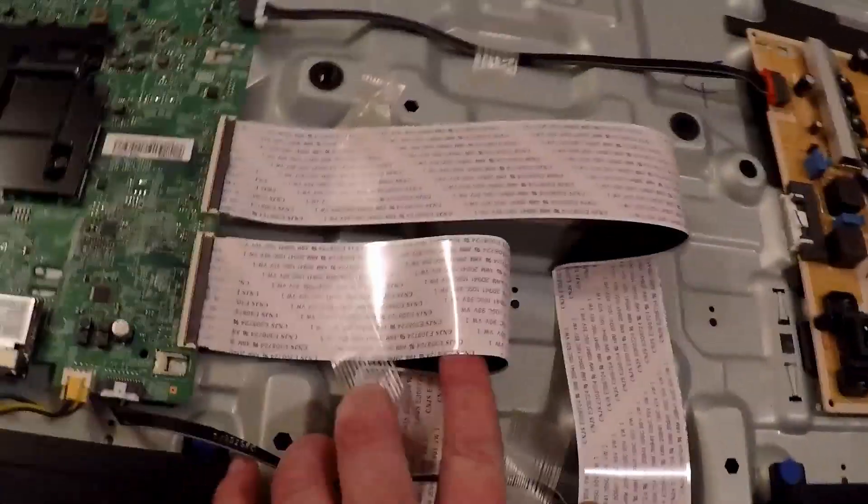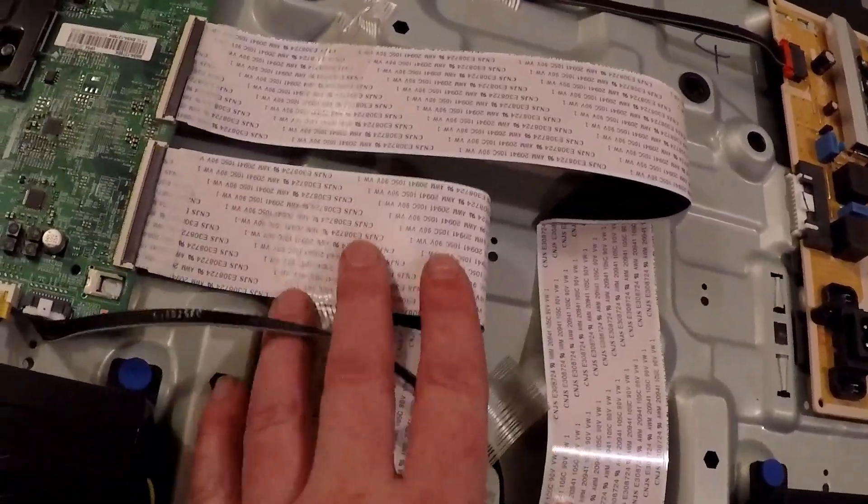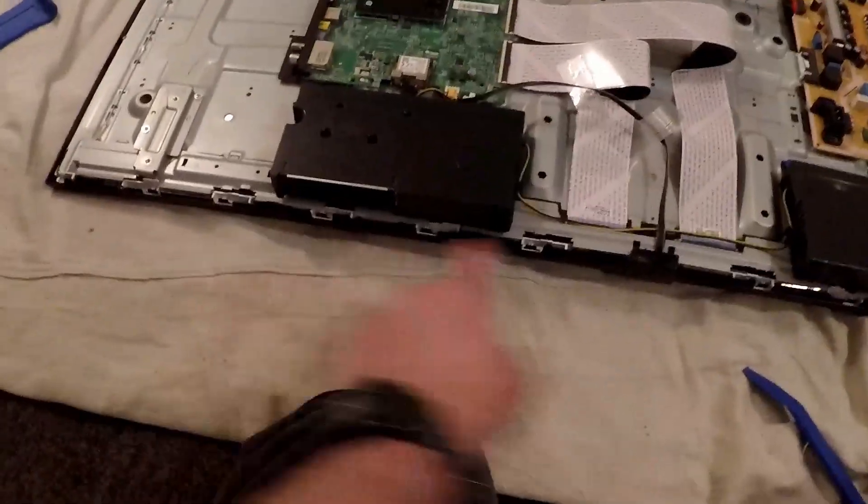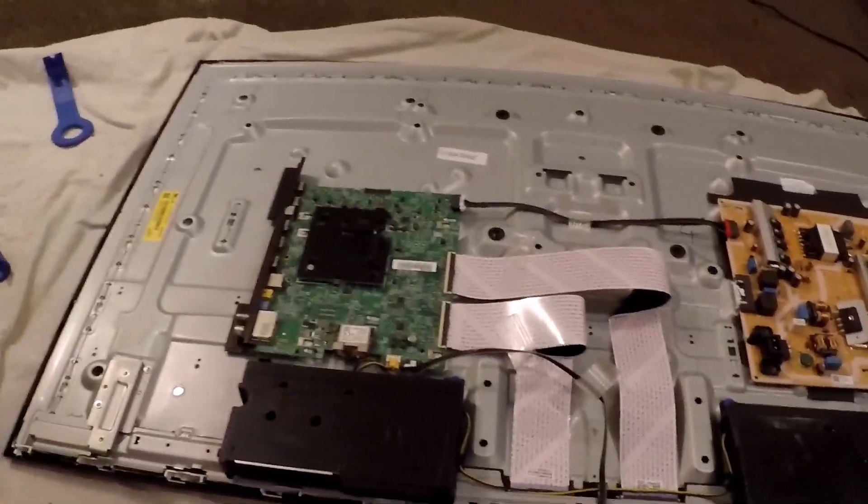These here are your ribbon cables — basically a wiring harness with heaps of cores in it. Let's rip these boards off, rip the speakers out, and get on to the next part.